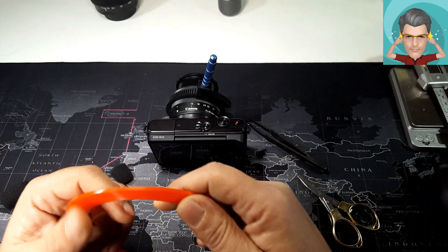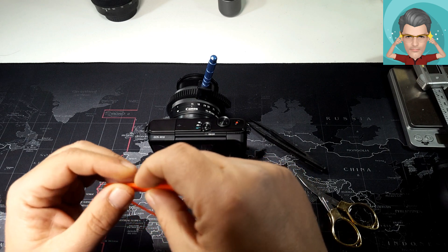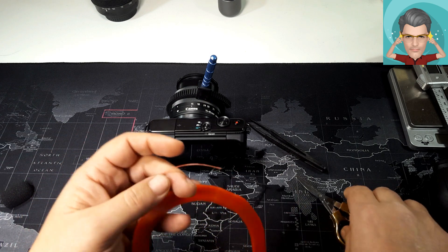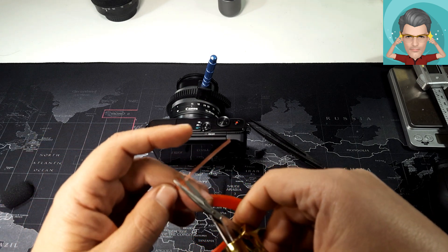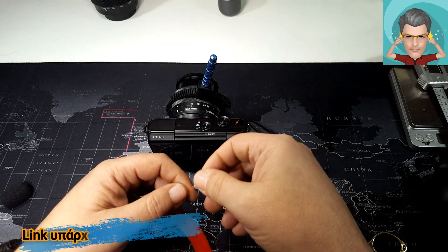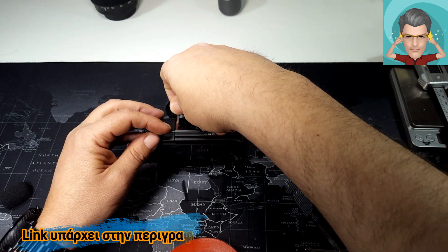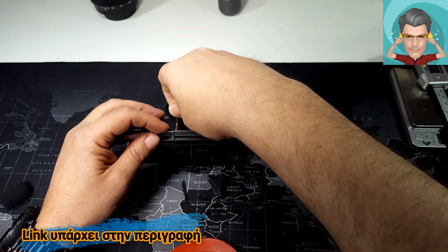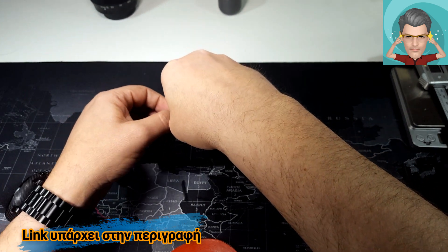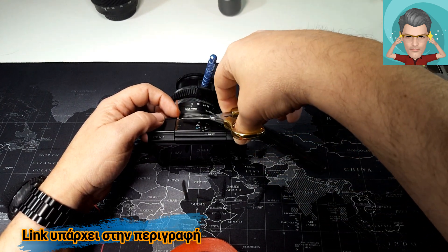Και να πάρω — αρκεί να βρω την άκρη — την ταινία διπλής όψεως, η οποία είναι ειδική για κινητά τηλέφωνα. Θα κόψω μερικά κομματάκια. Είναι πάρα πολύ καλή γιατί δεν αφήνει ίχνη, είναι πάρα πολύ λεπτή και μπορείς να τη διαχειριστείς πάρα πολύ εύκολα και να την ξεκολλήσεις ανά πάσα στιγμή χωρίς να τραυματίσεις κάτι.